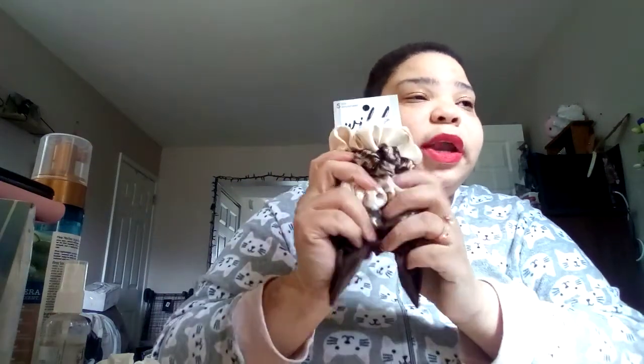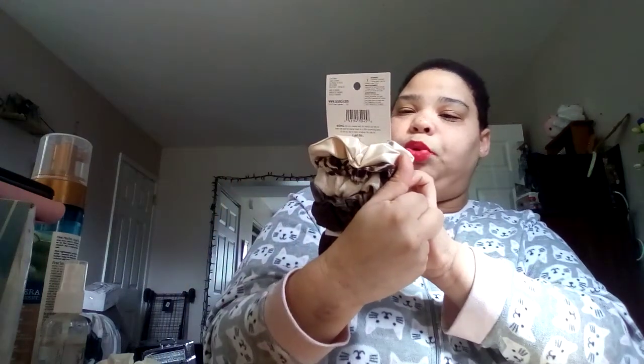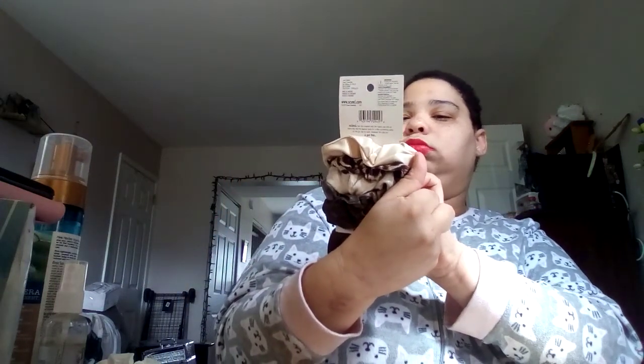Now I don't use scrunchies unless I'm wearing a wig and when I wear a wig and I go to eat something, then yeah. Or I might just start wearing these literally on my wrist like the kids nowadays do. But these are the Wild and Primrose scrunchies and these retail for $4.97 or $7.97. That's the first thing.